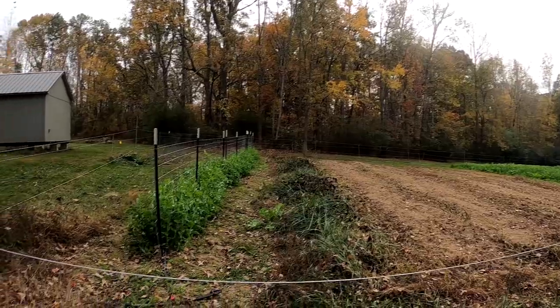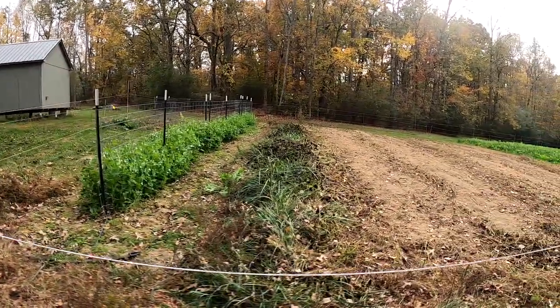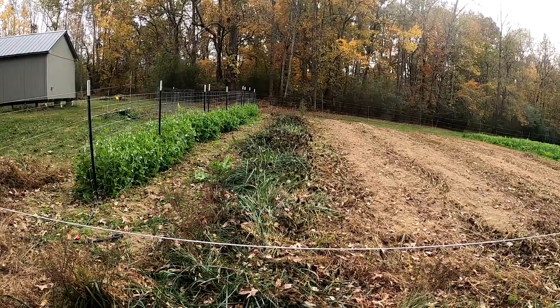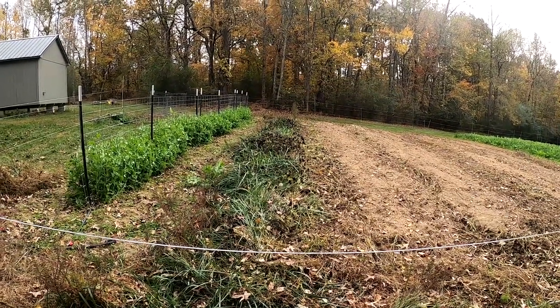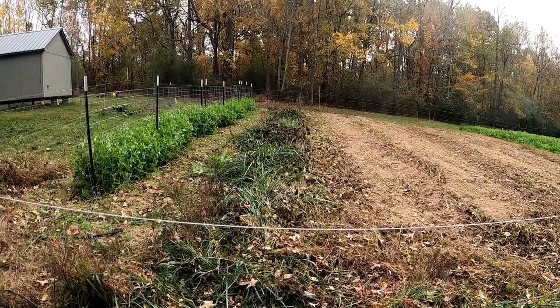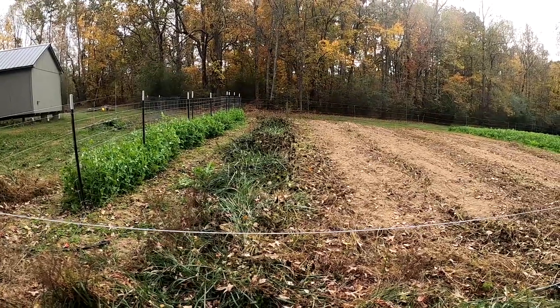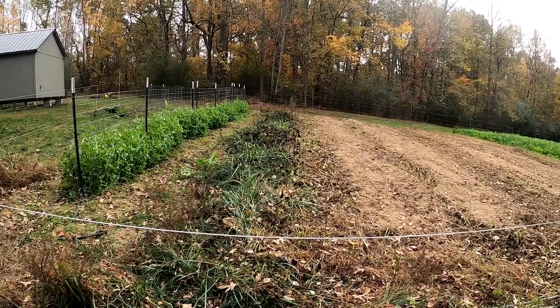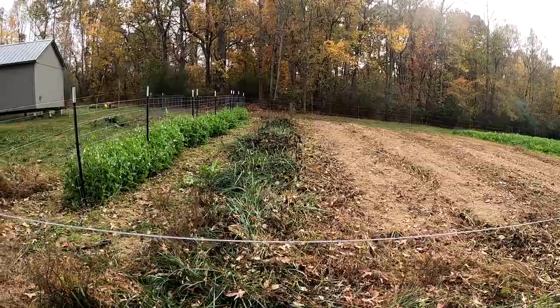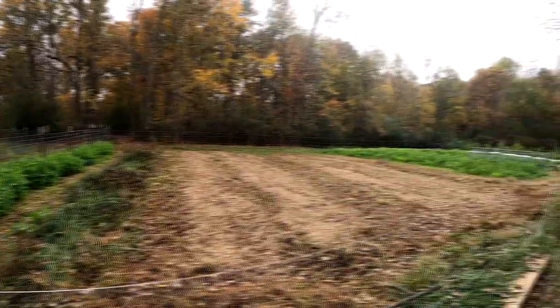Right here are our sugar snap peas. I've got a section here I have to dig through by hand — this was a mistake on my part. We were working hard to get done at the end of the day and I left some steel posts laid on the ground. I didn't stay on top of the weed eating, so now I can't mow — I've got to weed eat them first so I can get the posts up and mow safely. The sugar snap peas are doing great though.